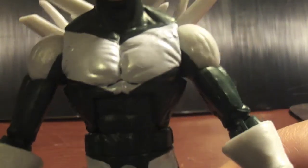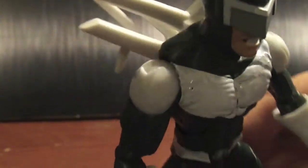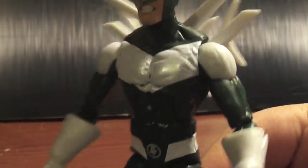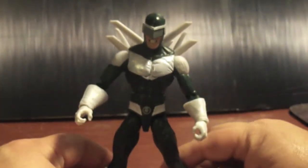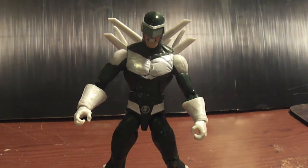My only complaint with this figure is a shoddy paint job. As you can see right here on his chest, he's missing specks of paint — right there in the middle. He's also got some navy blue rub on his shoulder. And then he's got this weird mark on his hand — I don't know what that is, like a pop mark. Anyway, missing paint — that's about it.